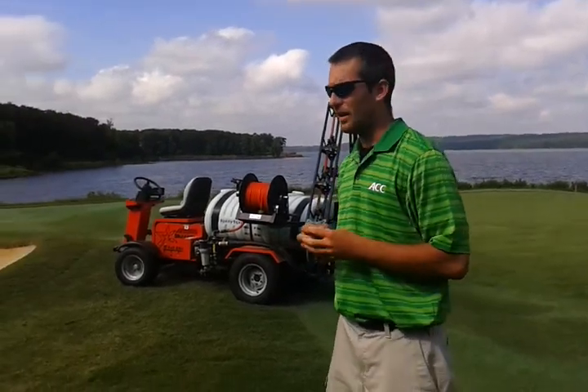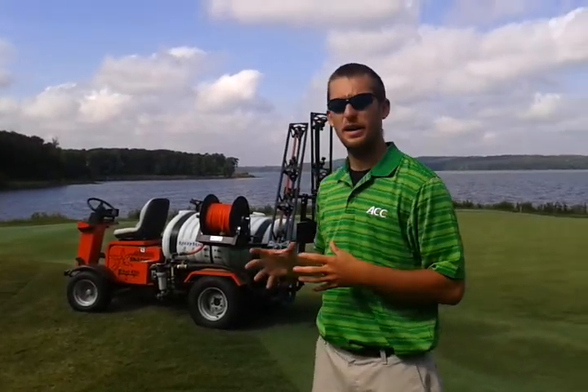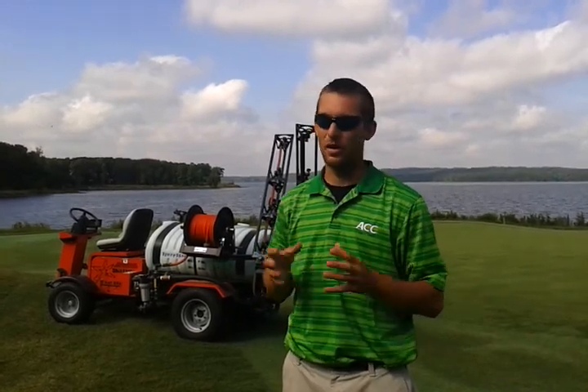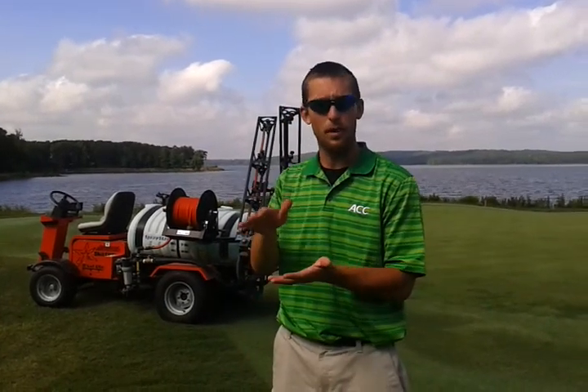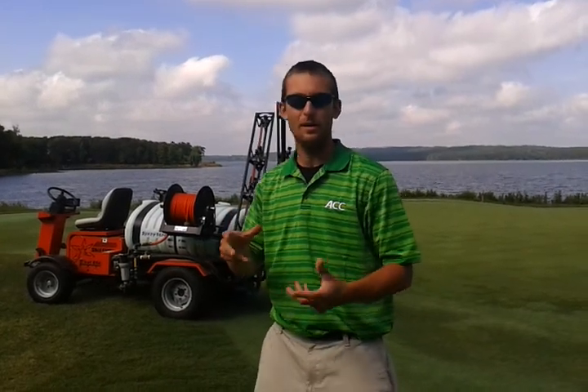Today we're putting out a product that helps the green not become as susceptible to pythium root rot, because that will destroy the green in no time under the right conditions. I'm also applying Primo today — they were dumping about two to three times per hole. The Primo stunts the growth so the grass doesn't grow as rapidly.